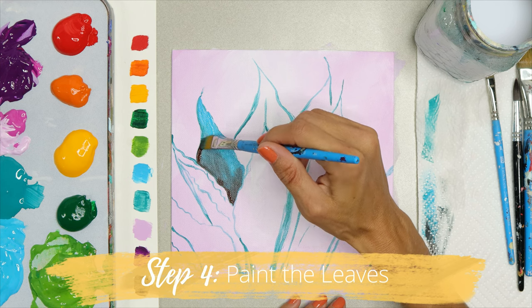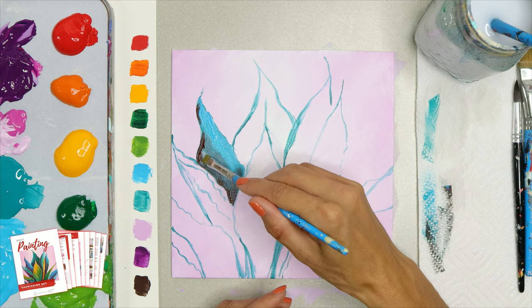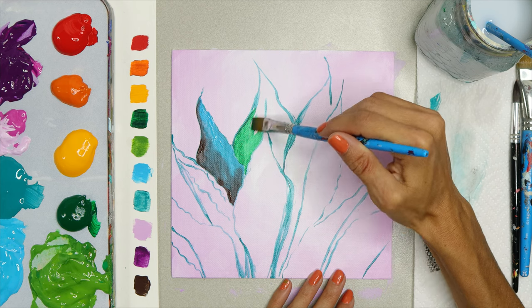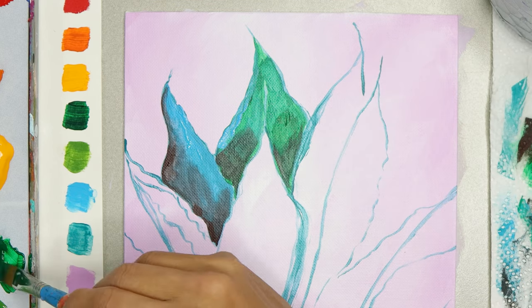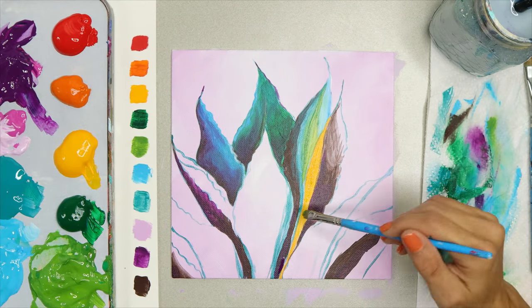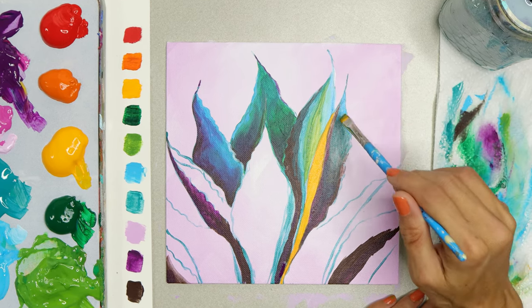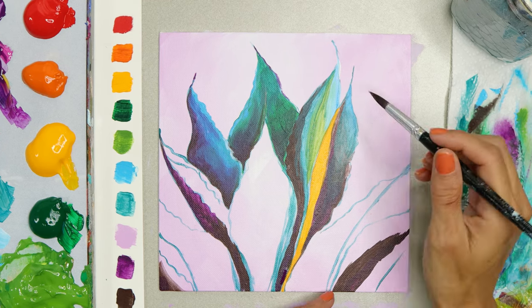Now you're going to fill in the leaves on your succulent, and this is where a reference photo comes in really handy. What you're looking for is the dark versus light areas. I'm going to use my darkest colors for the dark areas — they don't have to match perfectly, they just need to be dark — and then the lightest colors for the light areas. You can use green, blues, or purples, add white to lighten for highlights, or add black to create shadow color.